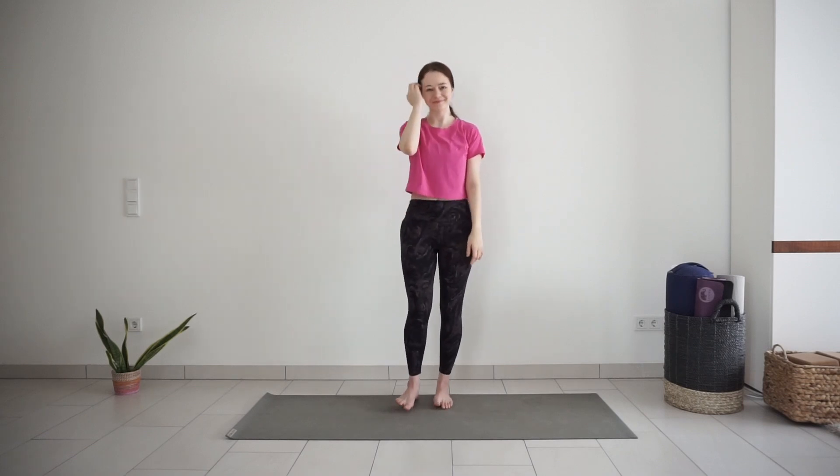Thank you for sharing your practice with me today. I wish you a nice day and see you tomorrow for day 25. Thank you.